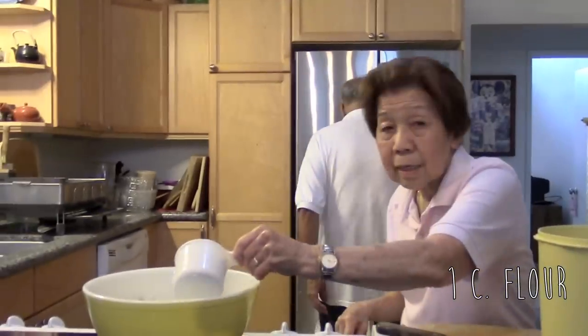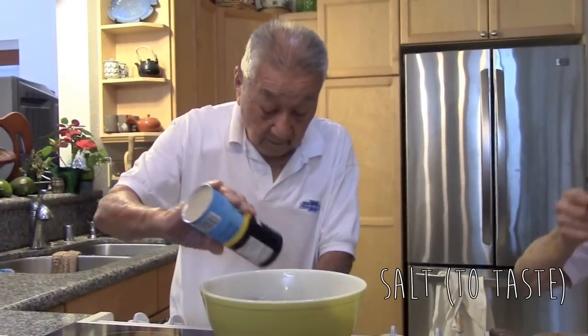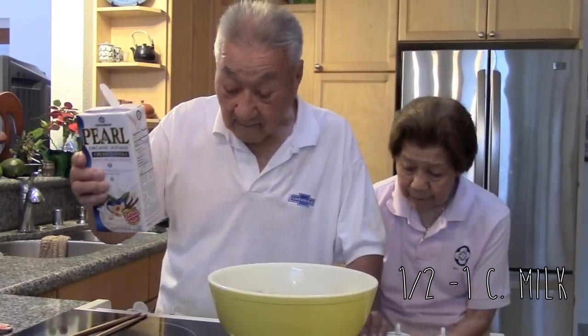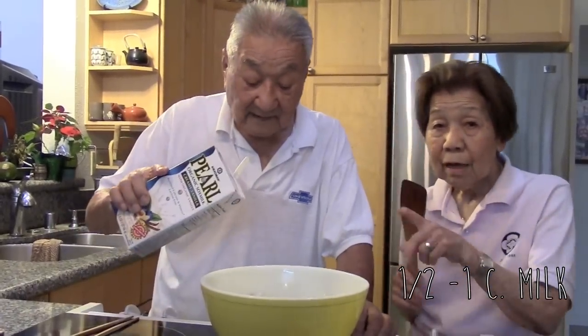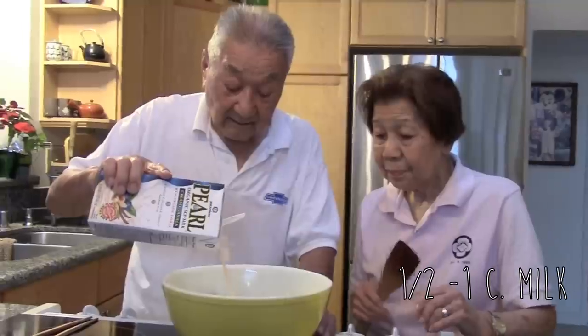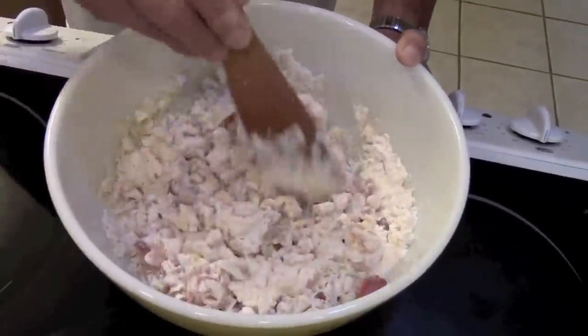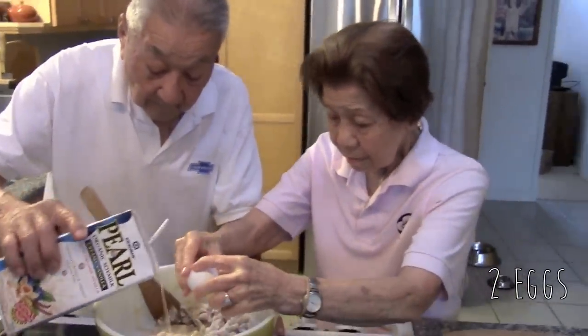Add about one cup of flour and salt to taste. Then add approximately half a cup to one cup of milk and mix. Add two eggs as well.